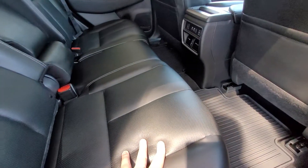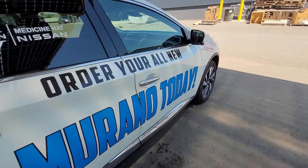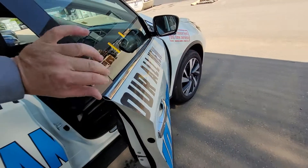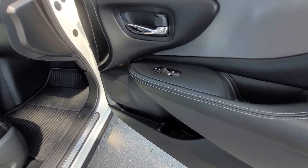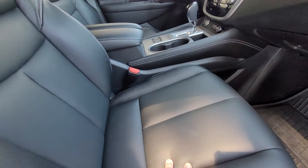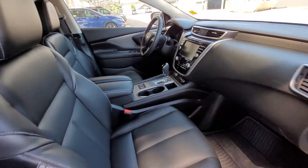In the Platinum trim, this leather will become a diamond quilted pattern. We have keyless touch entry — you never have to take the key out of your pocket; just touch it to unlock or lock. We see front door storage here and a power passenger seat. Again, the Platinum difference will be the quilted leather pattern and heated and cooled front seats instead of just heated as we have here.